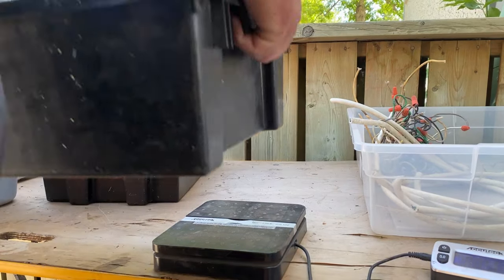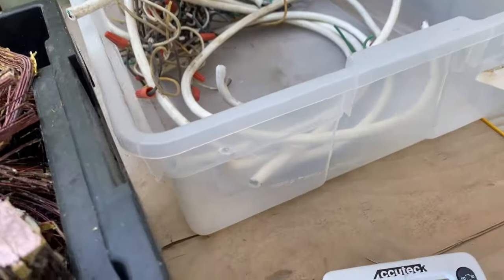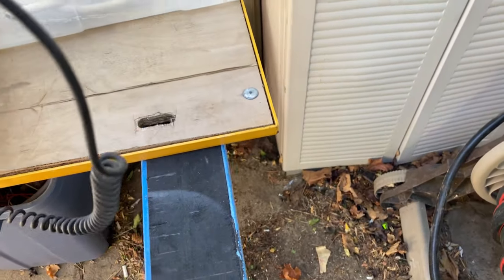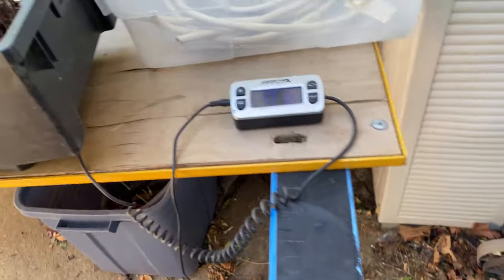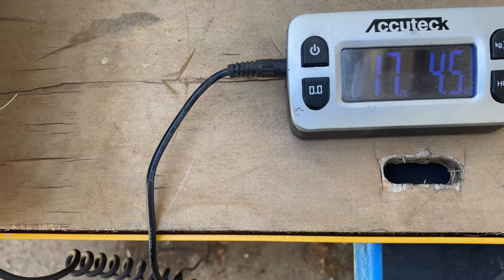And finally we have number two copper at 17 pounds, 0.43 ounces. Hope you enjoyed this episode of Nice Junk — for a two dollar investment, that's pretty dang good. I would call that some nice junk.